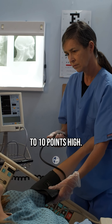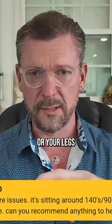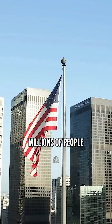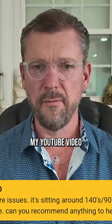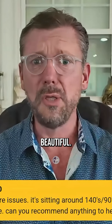Your blood pressure is going to be anywhere from 10 to 20 points falsely high if you do that. If you've got to pee, it'll be 5 to 10 points falsely high. If your feet are dangling or your legs are crossed, it can be 5 to 10 points falsely high. There are millions of people in the United States right now taking blood pressure medicine who don't even have high blood pressure — because when they watch my YouTube video and check it properly at home, their blood pressure is beautiful.